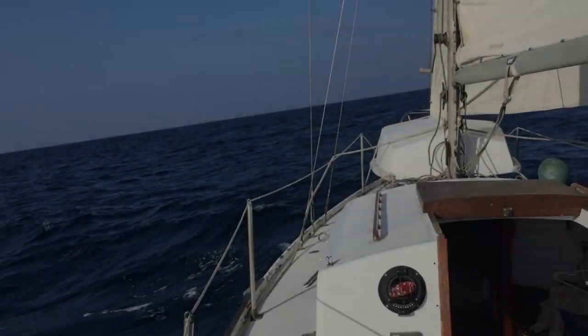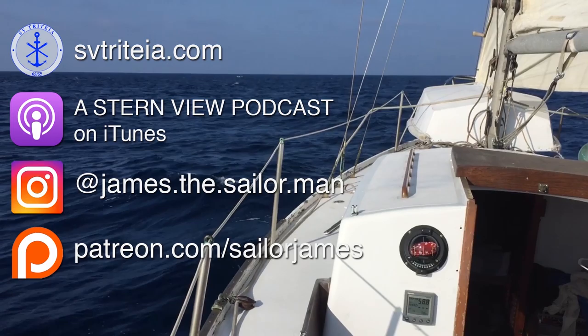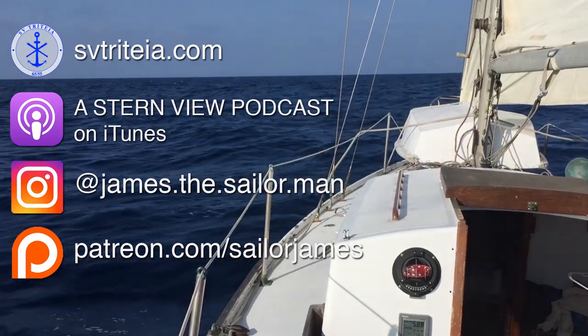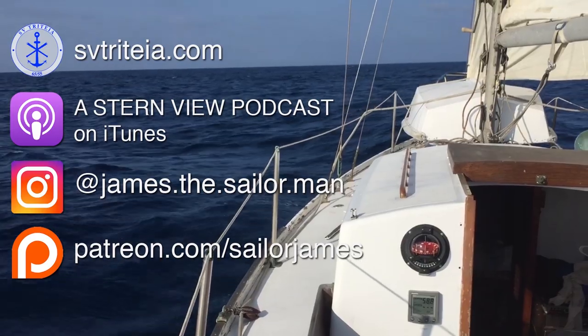Thanks so much for watching. If you enjoyed it please give it a like and a comment — it helps a lot with the algorithm. We want to give a big thanks to all of our patrons; we really appreciate your support. Hope this video helps somebody out there — let me know if you have any ideas or thoughts in the comments. Until next time, fair winds. Thanks again to all of our patrons; your contributions help us get the boat ready for great things.